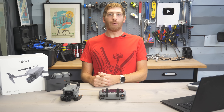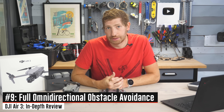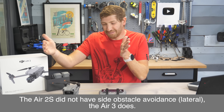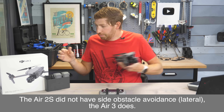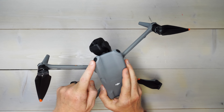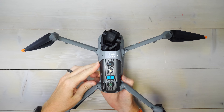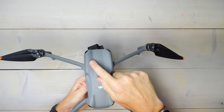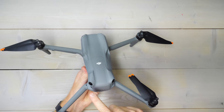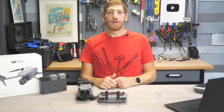Next, a biggie for sports and ActiveTrack users: they now have full omnidirectional obstacle avoidance. In the past, the Air 2S had obstacle avoidance front, rear, up, and down — but not side to side, meaning you could plow it into something from the side. They've changed the sensors, tilting them off the edges to create a full bubble of vision around the drone. Thus far I haven't crashed into anything, which is notable given how hard I've pushed it from an ActiveTrack standpoint.